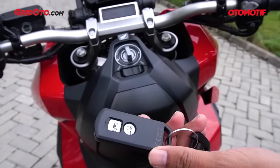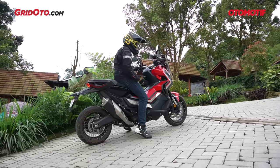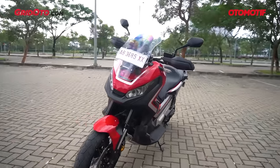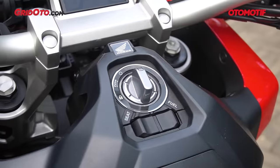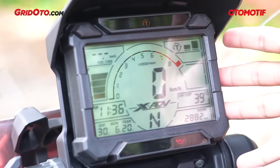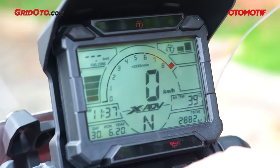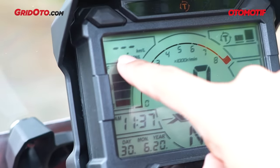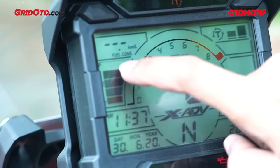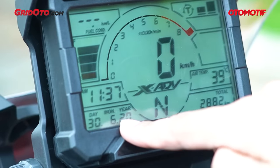Kunci sudah model keyless. Di sisi sebelah kanan ada rem tangan atau parking brake, berguna banget ketika berhenti di tanjakan atau turunan. Speedometer Honda X-ADV 750 terinspirasi dari Honda CRF 450 Rally — terlihat teknikal dan padat. Isinya lumayan lengkap: di atas ada konsumsi bahan bakar real-time, di bawahnya fuel meter berbentuk bar dengan total 5 bar, kemudian jam digital, dan petunjuk tanggal, bulan, dan tahun.